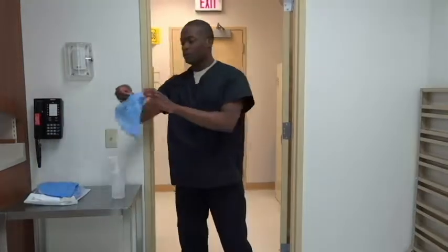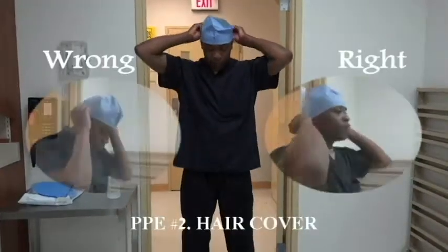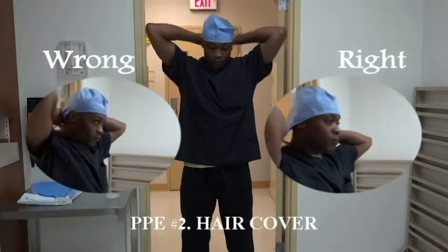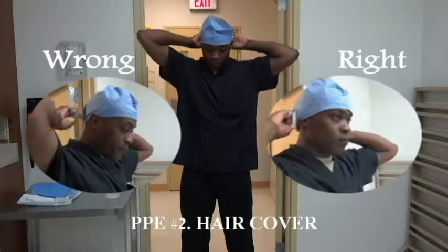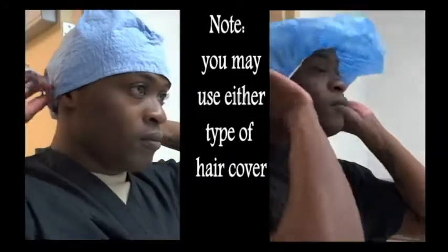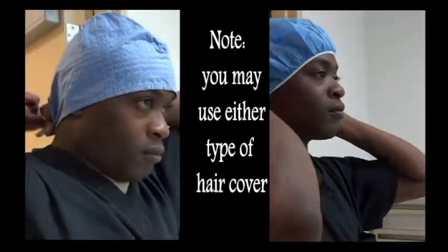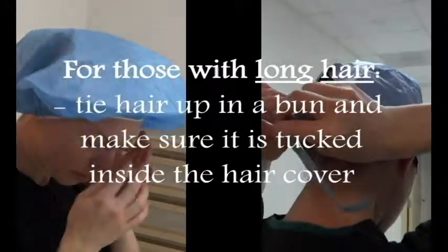Don hair cover. Cover your ears and make sure hair is tucked inside the hair cover. You may use either type of hair cover. For those with long hair, tie hair up in a bun and make sure it is tucked inside the hair cover.